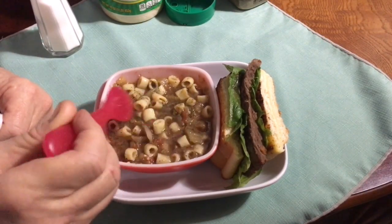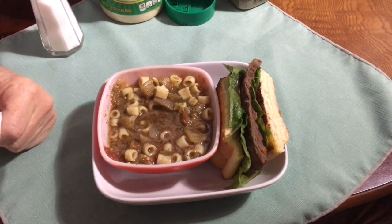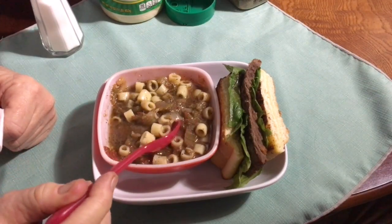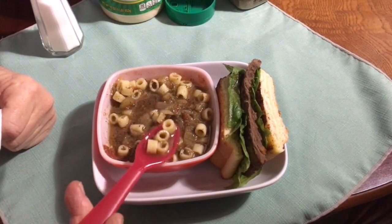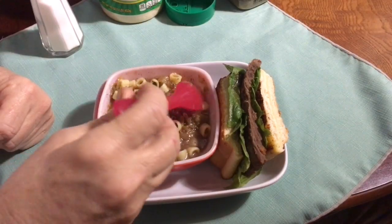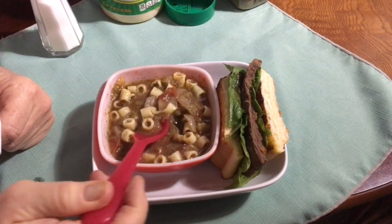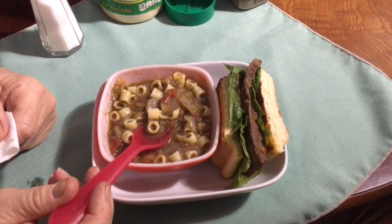And I threw in a bunch of vegetables. Then on the side, I cooked up these little pastas. I was thinking of making a pasta salad with these little pastas, but they're also good to throw into a soup if you want. So I cooked these pastas on the side. I have a really good little soup. Is that what minestrone is? It's like pasta and vegetables mixed.